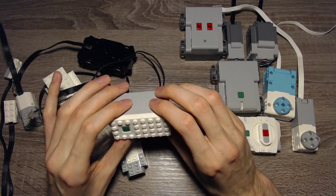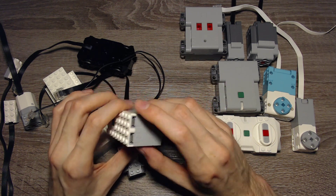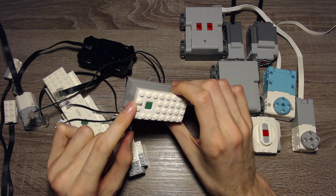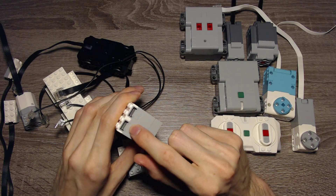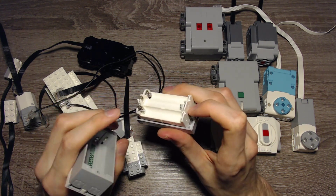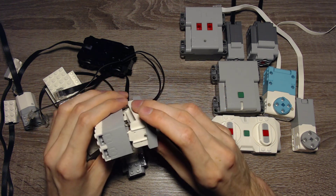This is the normal Powered Up Hub, used for city stuff and other systems like 18+ or Creator Expert. It has a multicolored LED and two ports, labeled A and B, which are both input and output. You need six AA batteries to power the hub.